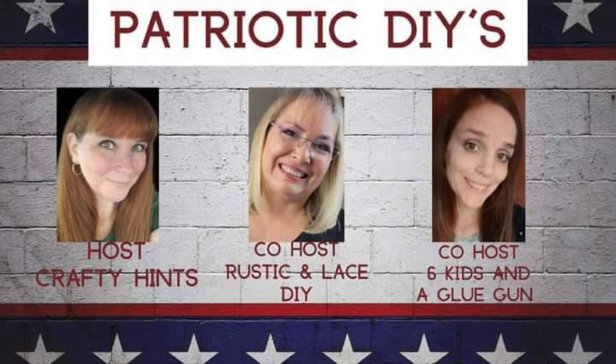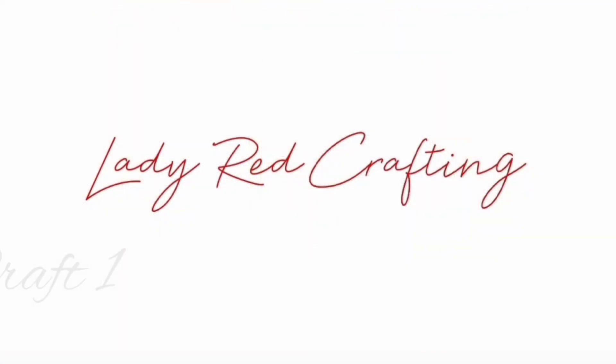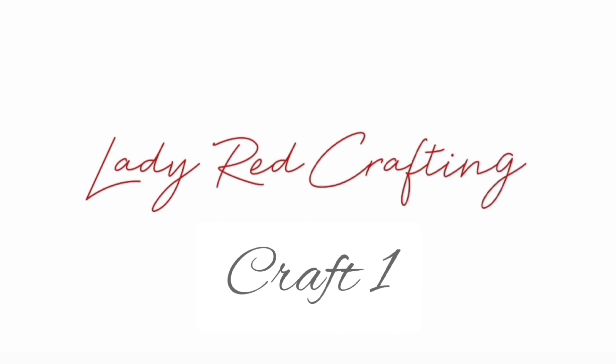I'd like to take a quick moment to thank Chantelle at Crafty Hints, Brenda at Rustic and Lace DIYs, and Amanda at Six Kids and a Glue Gun for inviting me to participate in this challenge. So let's get started.